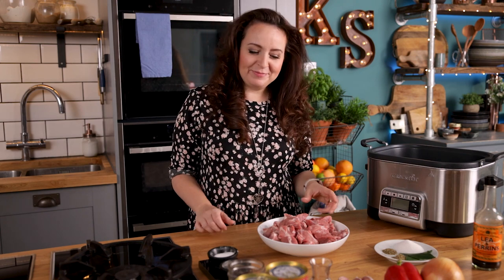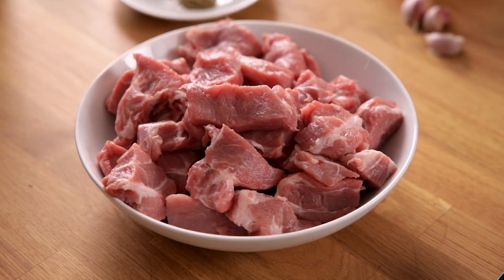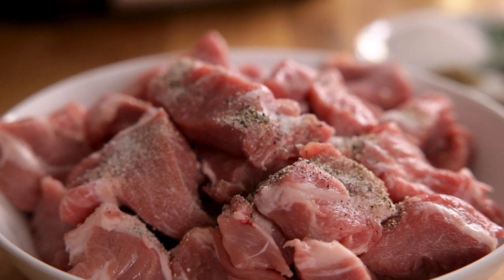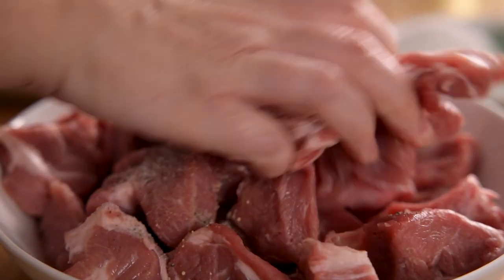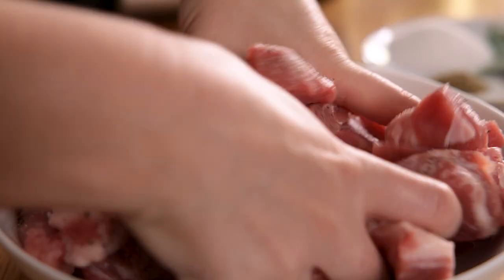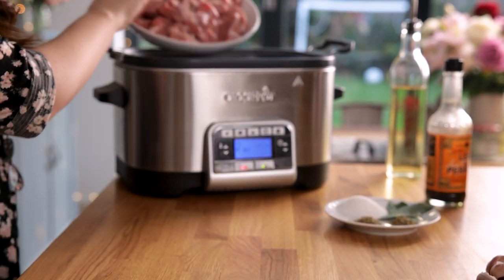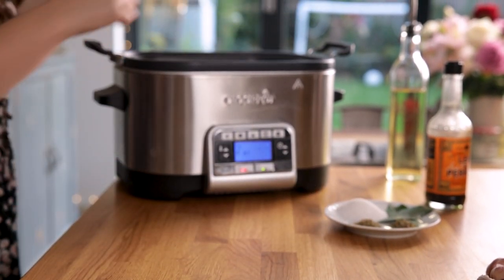Now we're going to season the pork. I've got a kilo, or 2.2 pounds, of pork shoulder steak here that have been chopped into large chunks, and I'm going to season it really well with a quarter of a teaspoon each of salt and pepper. Place the pork in the slow cooker and seal it on all sides.